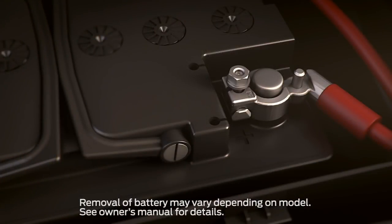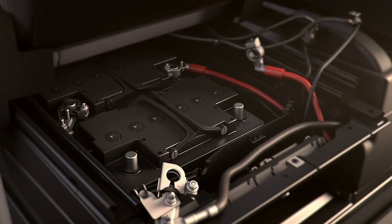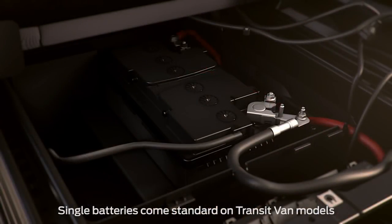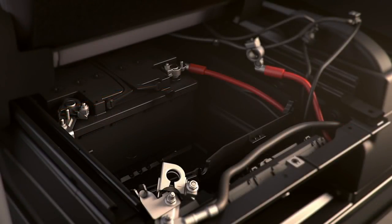Then loosen the nuts on the positive pole clamps and remove the clamps from the battery. Be sure to use the lift handles provided when removing the batteries, since they are very heavy. You may have a single battery. To replace it, with the cover panel off, loosen and remove the negative pole clamp. Then rotate the battery and remove the positive pole clamp.